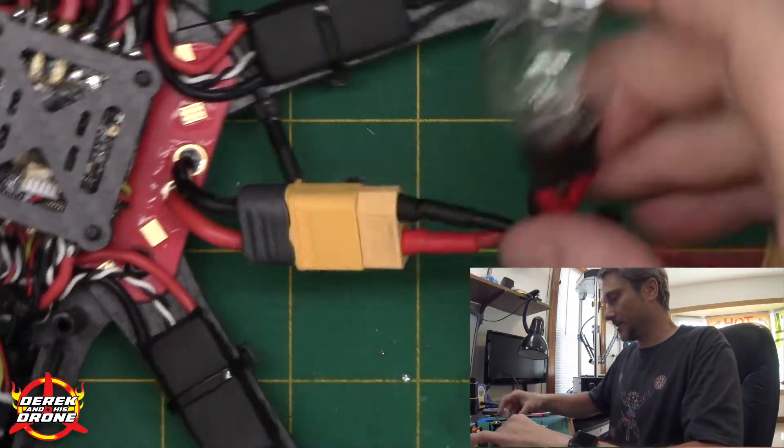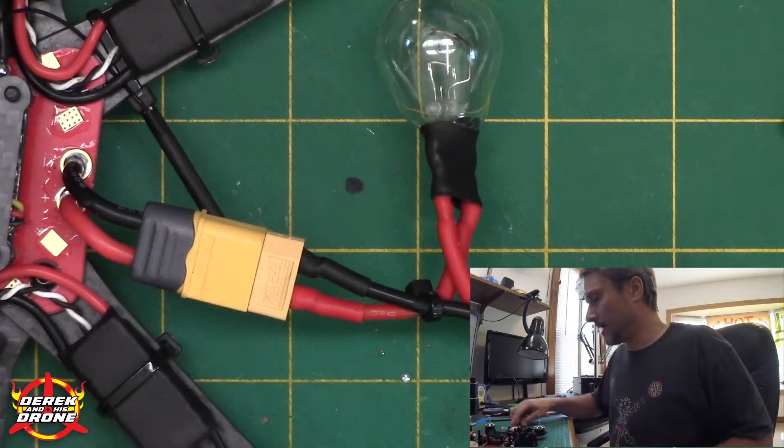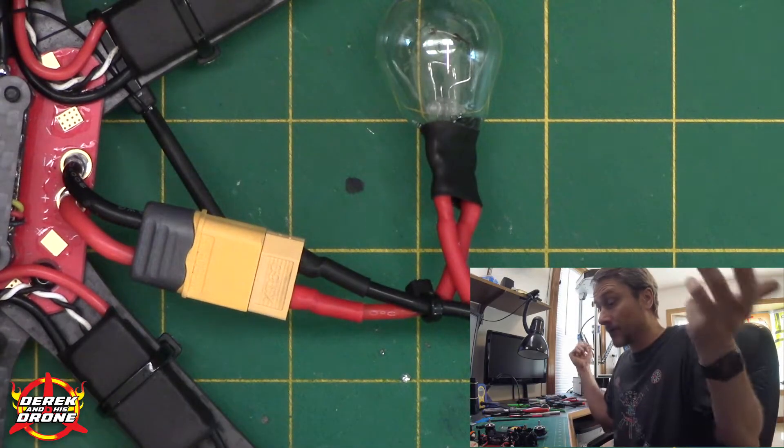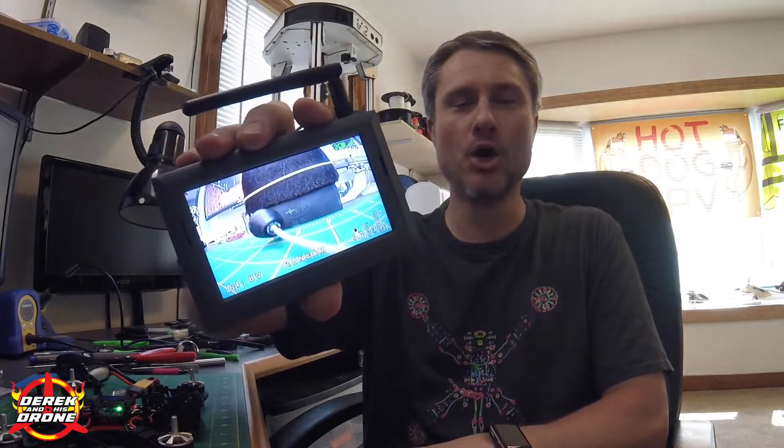First plug-in: I'm going to grab a battery, fire up the Taranis, and see what happens. Everything is set up, installed, and working. You can see I've got video coming out of my front camera, and when I flip the switch — boom — there's the rear-facing camera. That's pretty neat — switching back and forth between the two cameras works perfectly.